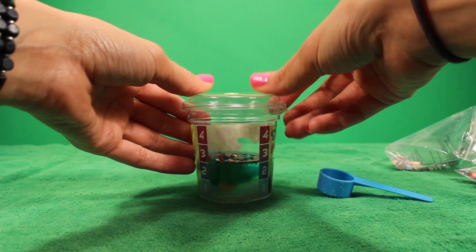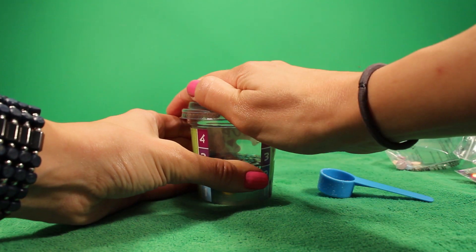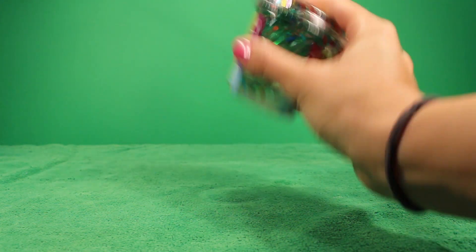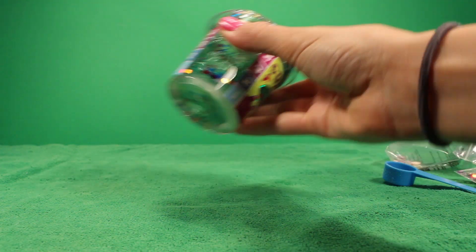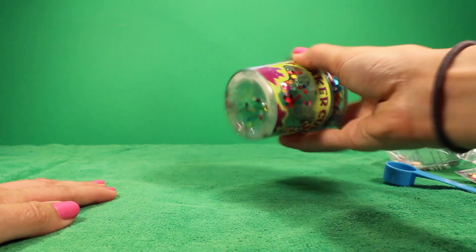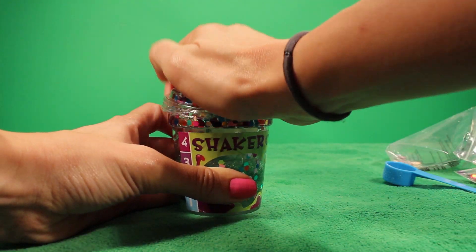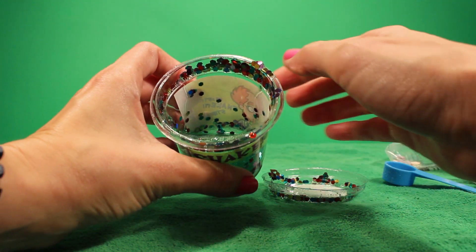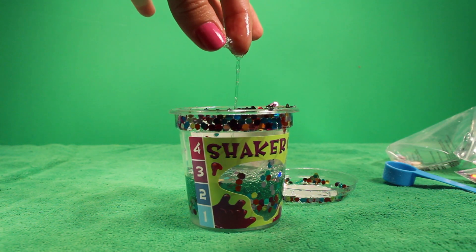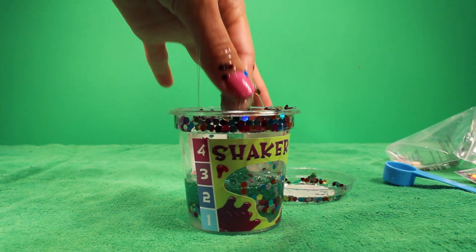According to the directions, you put the lid on and then you've got to shake it. It doesn't say really how long — it just says for a few seconds and it should start making goo almost immediately. So I'm just going to keep shaking. I can see some of it at the bottom. It's starting to become goo, but it does have to sit for about five to ten minutes. So we're going to let this sit and then we're going to come back and visit our slime.